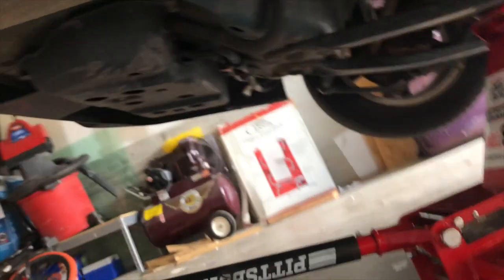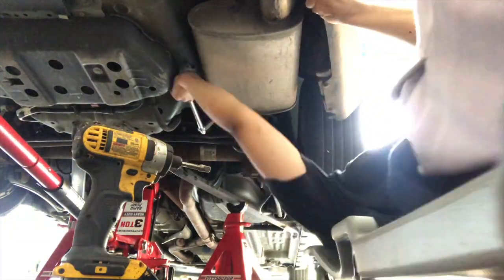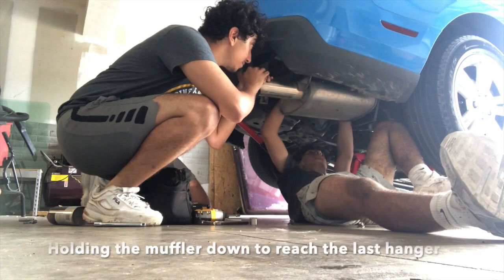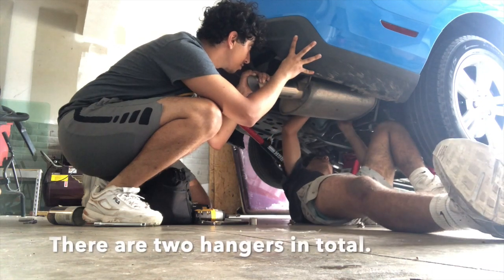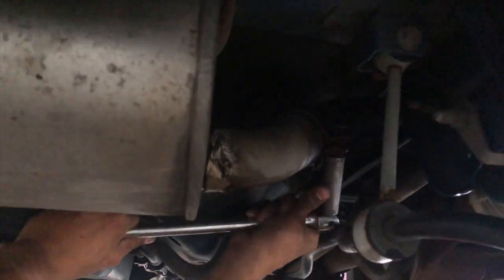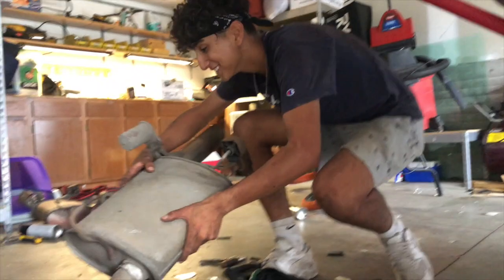The good thing about Forge is we're not gonna have to cut anything, just a clamp. We're just gonna be undoing that clamp, take off the hangers, and it should come right off. Oh yeah, that was sick — that was easy.